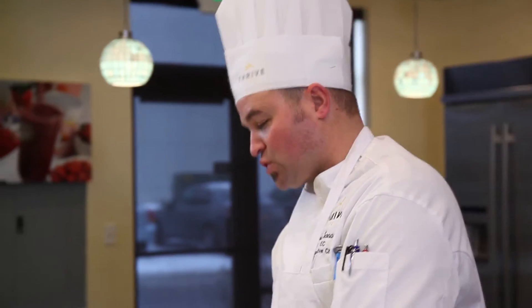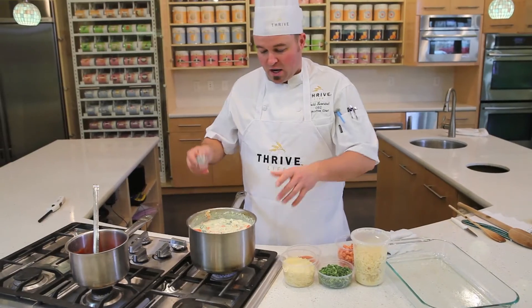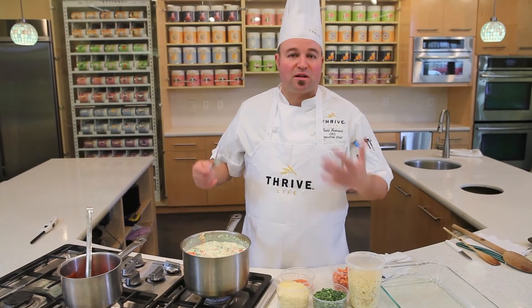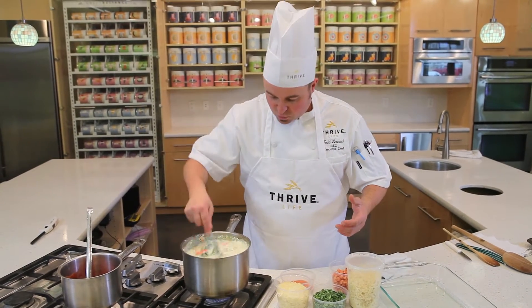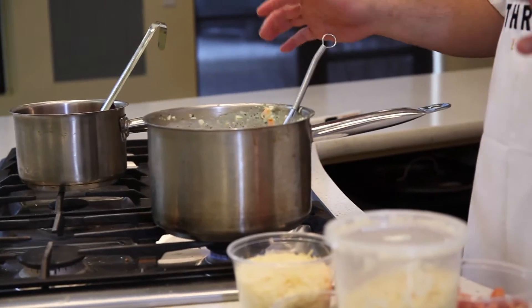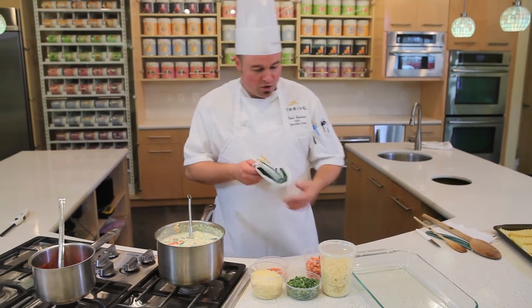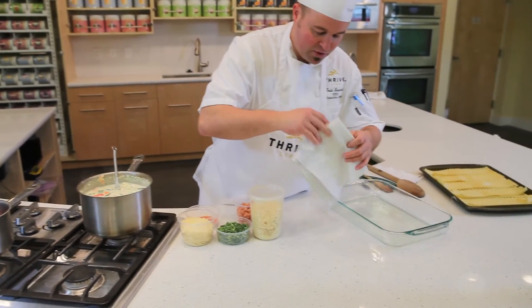Once the sauce or the filling of the lasagna has come up to a simmer, you really pretty much need to just simmer it until it completely thickens and looks really saucy and nice. You want to cook the flour out a little bit, but you really don't want to cook it too long — remember, you're going to cook it in the oven again. So once you get to this point, you can just shut it down, and now it's time to build this lasagna.